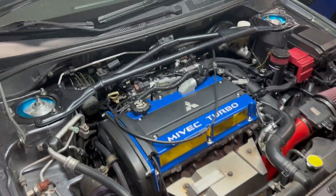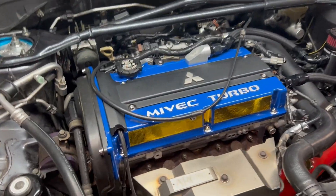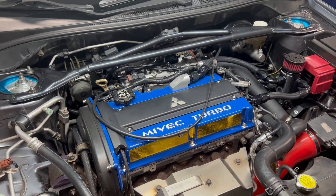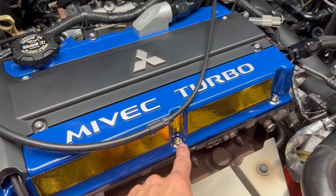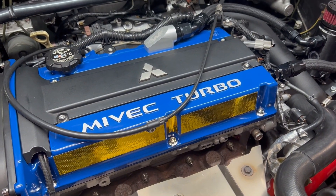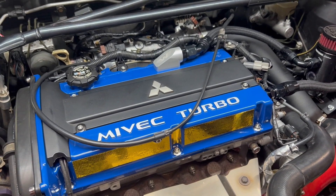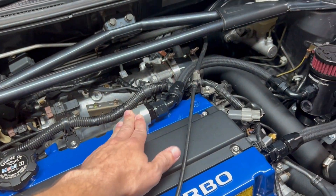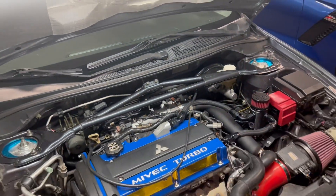Alright guys, here's the finished product. Besides having to have the gold there, it came out really nice. I ended up getting this super nice titanium hardware from a company called Vivid Ti — I found them on eBay, surprisingly. And this definitely clears; there are no issues with hood clearance or anything like that.